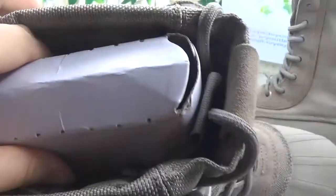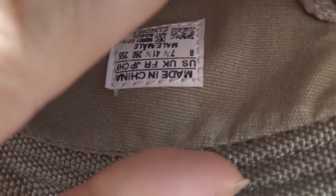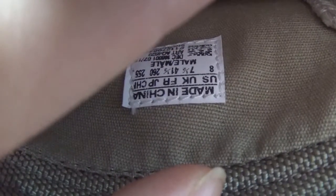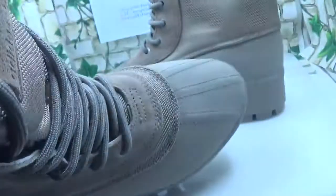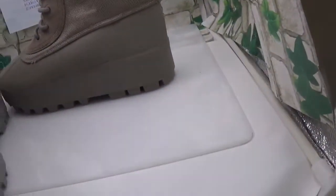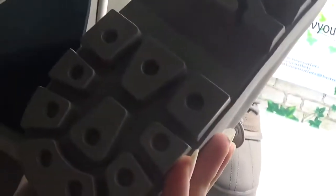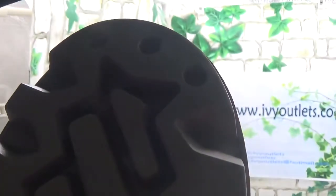And we can see this part — inside there is a white insole and also there is a size label. Now let me show the bottom. You can see the bottom — it is a special sole pattern and I think it will be suitable for you to wear it in the snow.